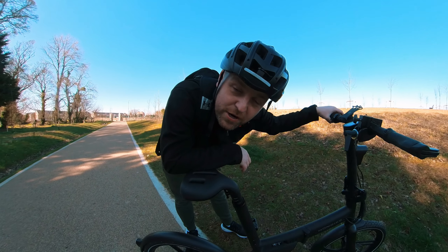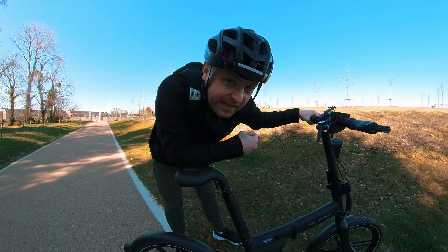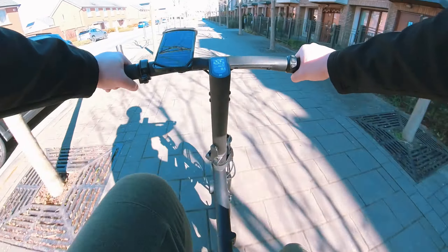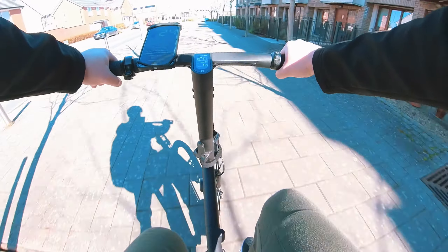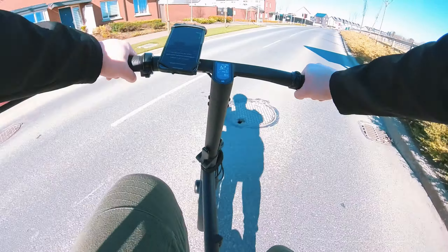Actually quite impressive considering that hill is a little bit steep, and the drive shaft had no clicking. I felt like everything was built really well when going up that hill testing it.